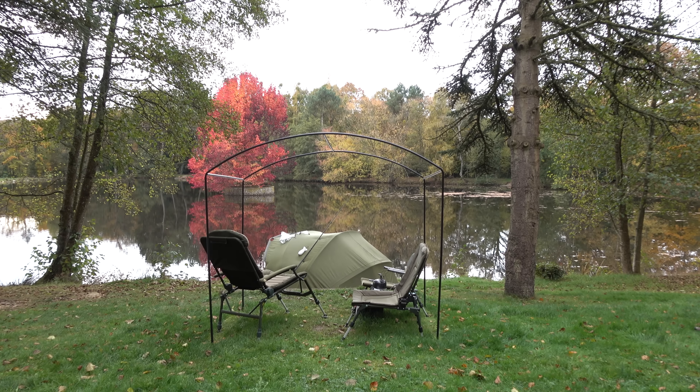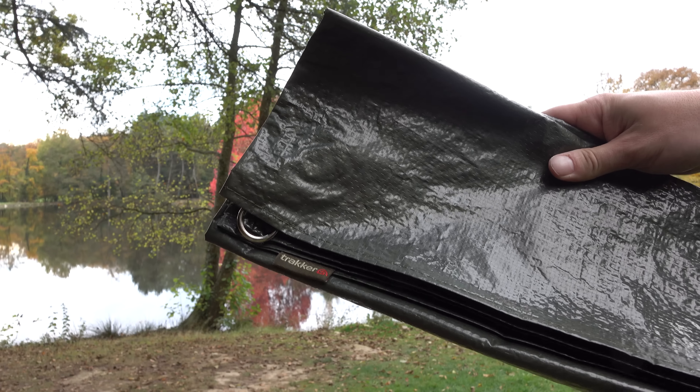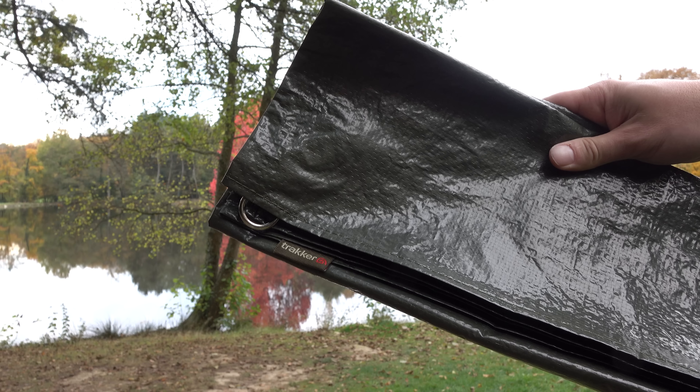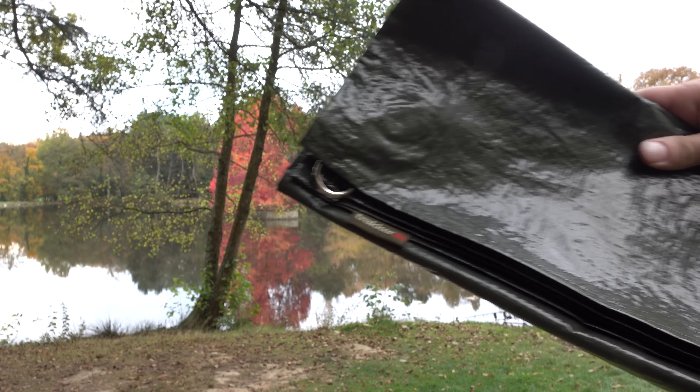You've also got an electricity point that's fully zipped, so if you wanted to put electrical items in here and keep them out of the rain, you can do that without having to run cables under the door. All of the outside material clips nicely onto the pole structure of the entire utility shelter.